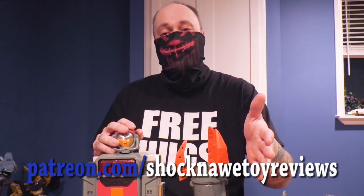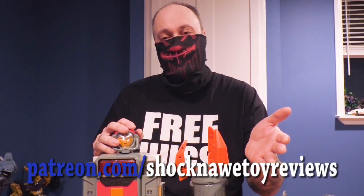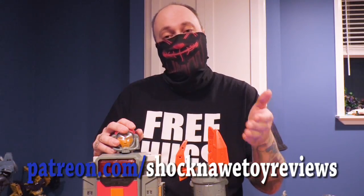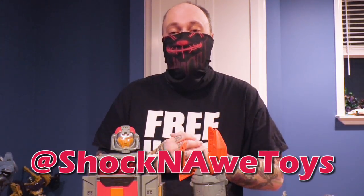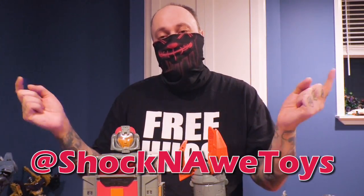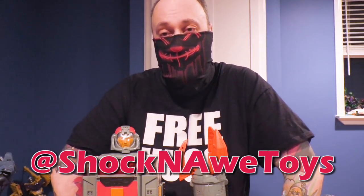Thank you to all our Patreon supporters at patreon.com/ShakinahToyReviews, where you can get access to exclusive content if you like donating. Visit all the social media links down in the show notes. Until next time, hopefully I'll be feeling even better and will be with Berg reviewing another toy that he will probably hate.